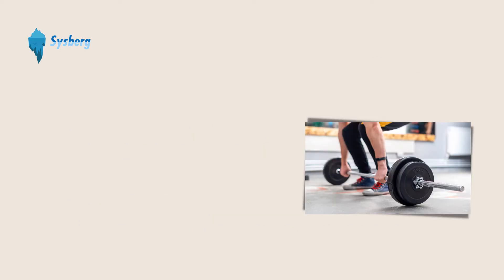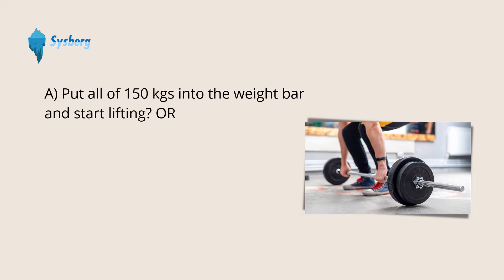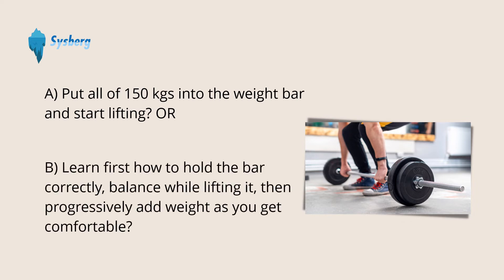I'm going to explain this with a metaphor so that it's easy to understand. See that picture on the right? Imagine you want your body to be stronger and are aiming to lift 150 kilograms. As a beginner, would you rather put all of 150 kilograms into the weight bar and start lifting, or learn first how to hold the bar correctly, balance while lifting it, then progressively add weight as you get comfortable?